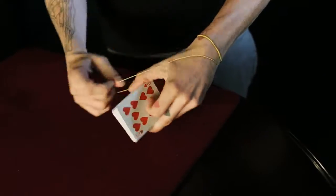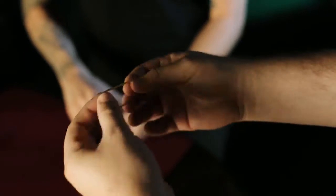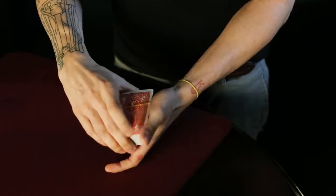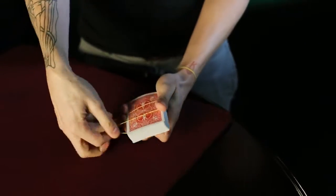I need you to examine a rubber band for me. Alright, so we're going to take the rubber band and wrap the deck. Actually, we'll wrap it twice so we know nothing gets in or out.